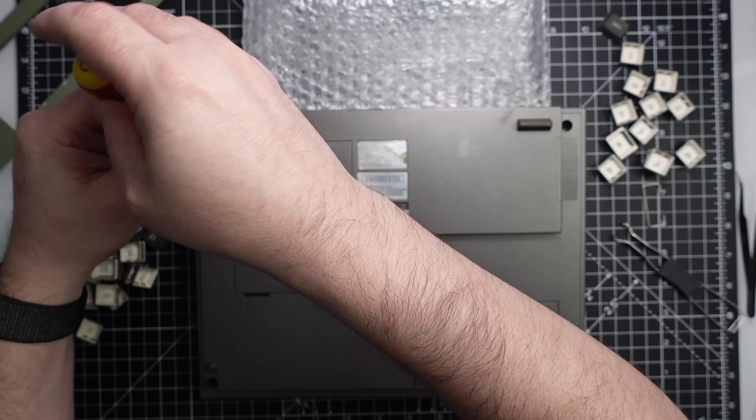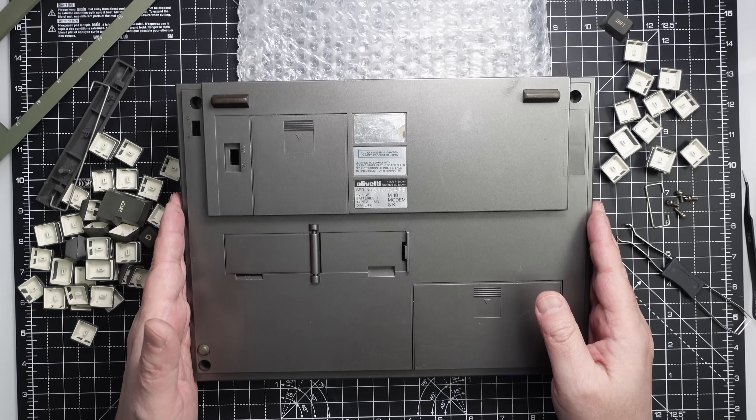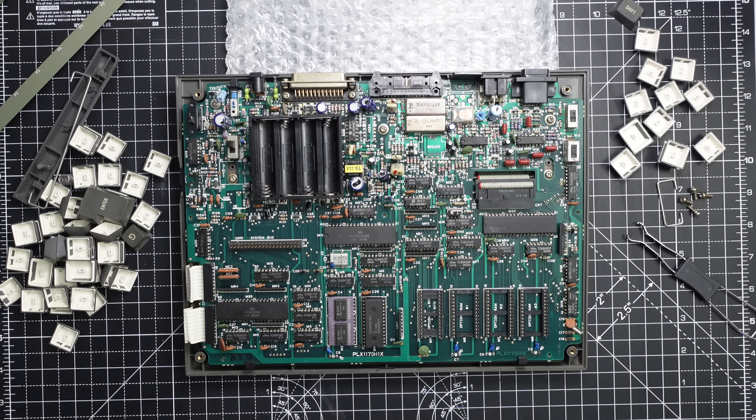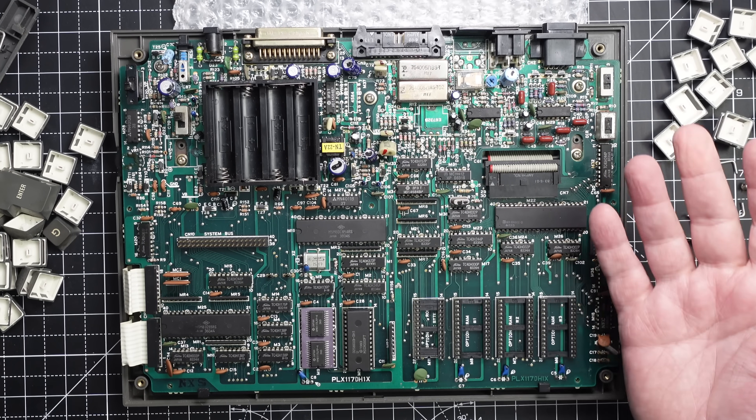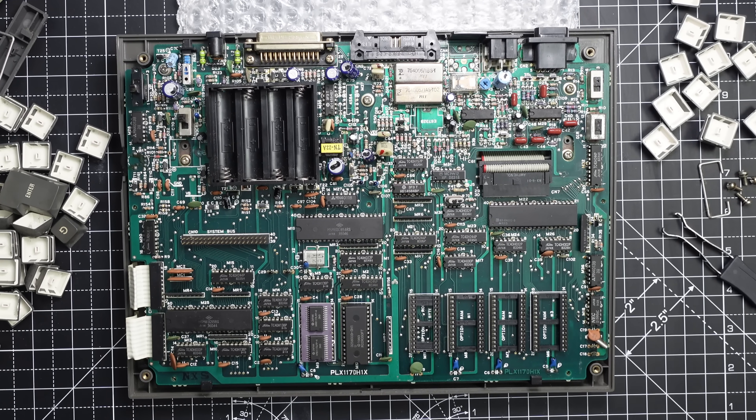First part done — now we need to remove the motherboard. Oh, look at that! Every time I see this it's such a particular feeling. It's so beautiful! I remember the first time I opened it I was really scared to break it, but I found it so beautiful. And still, even now when I do it, it's interesting. The excitement is still the same despite so many years — I've seen so many other PCBs and many other components — still, it's so beautiful.